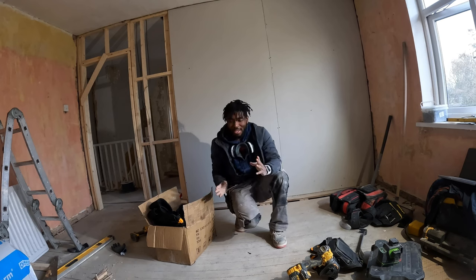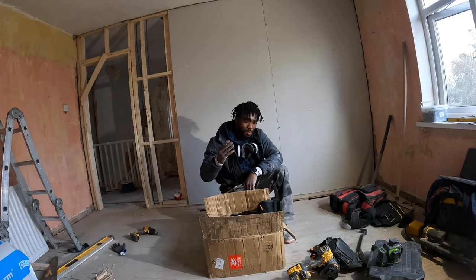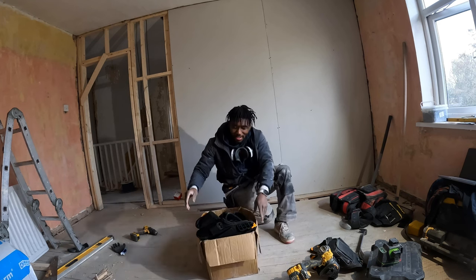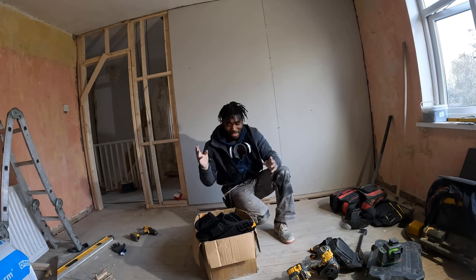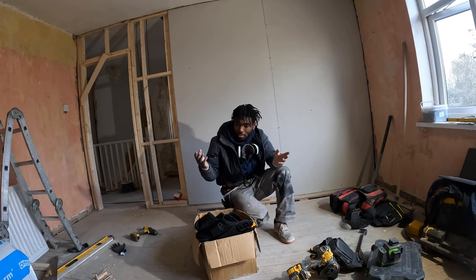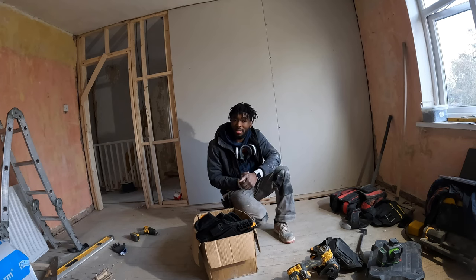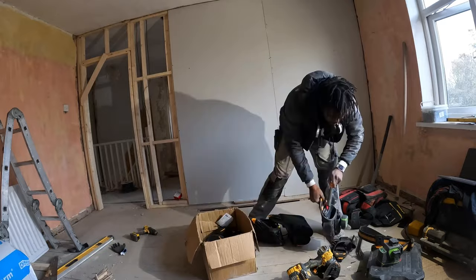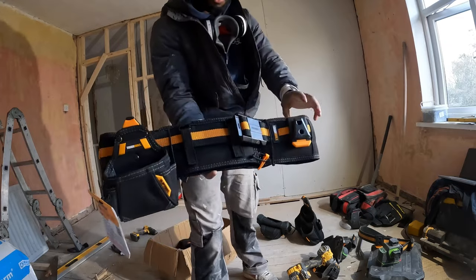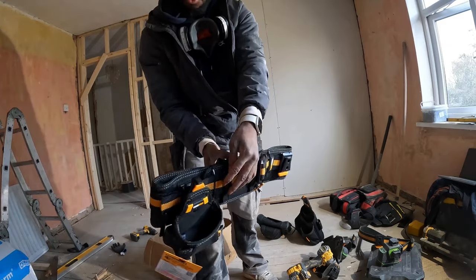But that's not the video today. This is the video - my new tool belt. I can't wait to get it open. Let's test it and see what I would carry in a general day. Here is the tool belt - it's already got a clip on and a pouch on for screws.